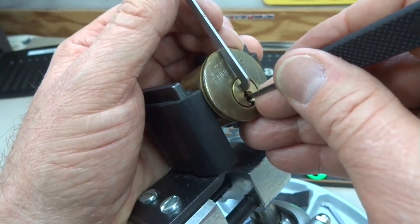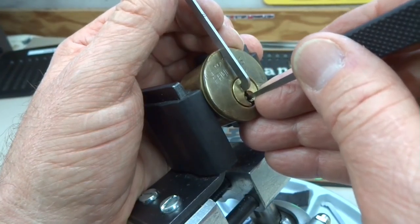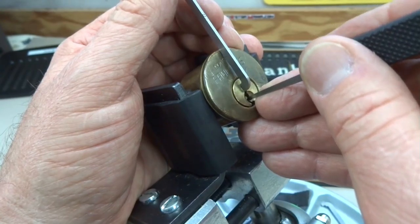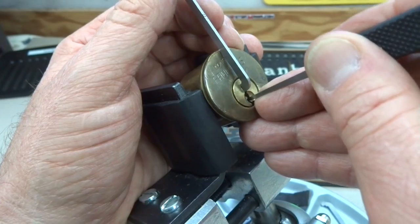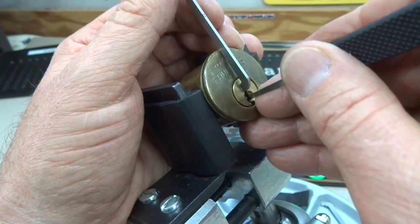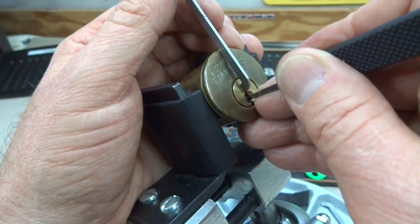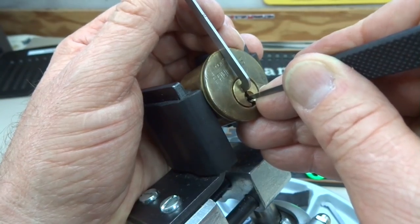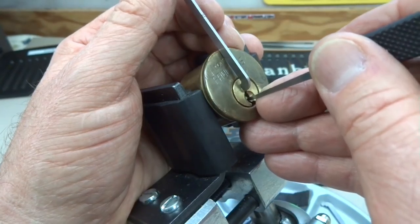I felt a click in my thumb on the tension wrench. Let's see what else we've got. I'd be willing to bet we're looking at some serrations here. With very light tension it will bind up — looking for another. Felt like pin four has now set. I got one click. I'm not going to overdo it, and we move down the stack looking for another one.